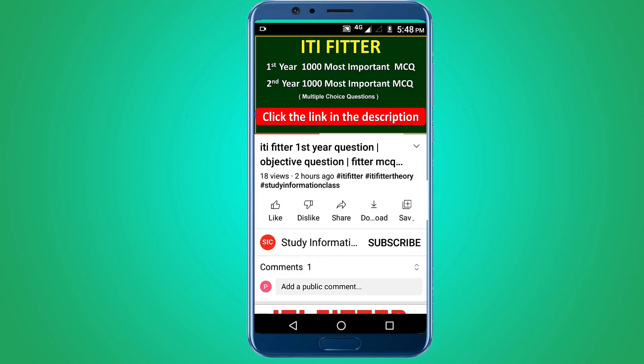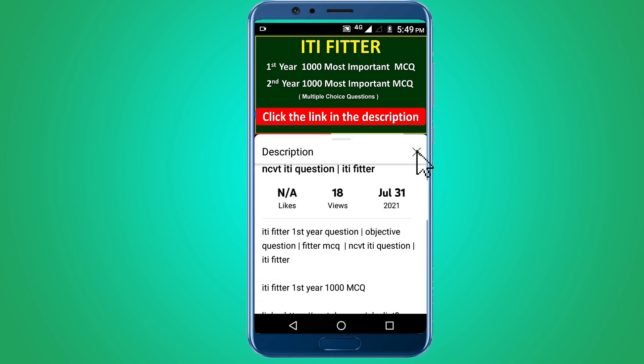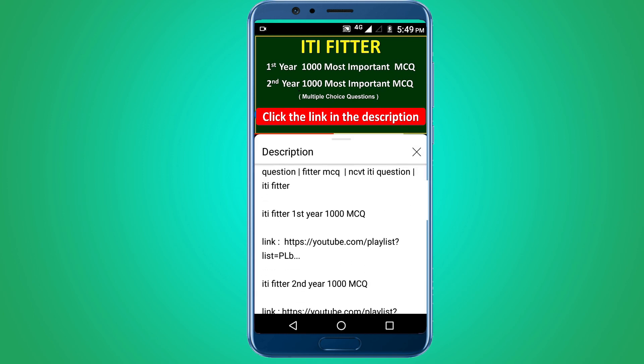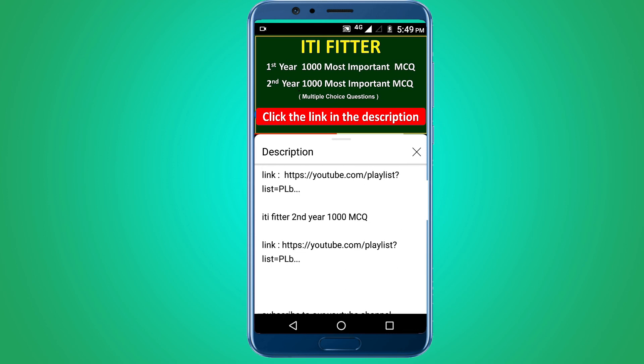For complete ITI Fitter first year and second year 1000 most important multiple choice questions, subscribe this channel and click the link in the description. First year 1000 MCQ and second year 1000 MCQ are available. Thank you for watching.